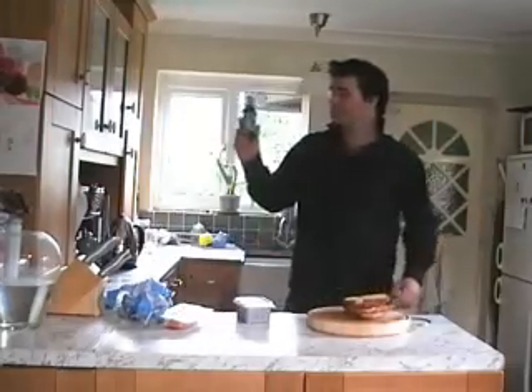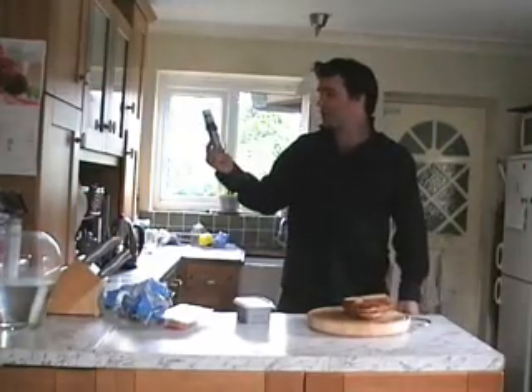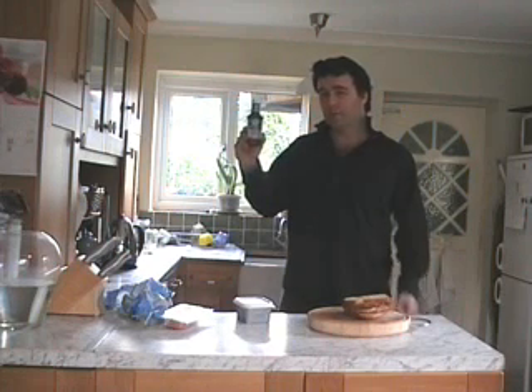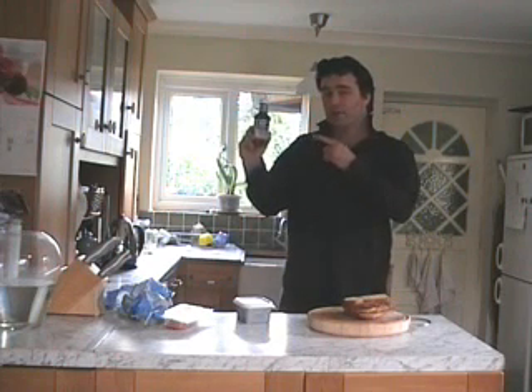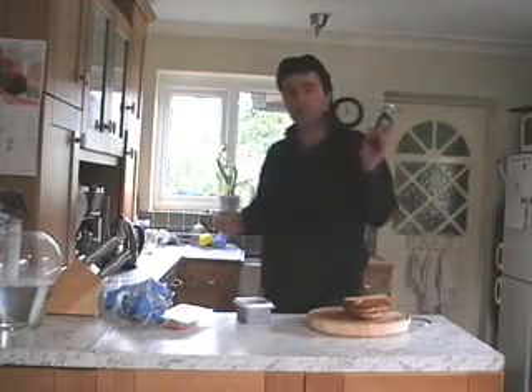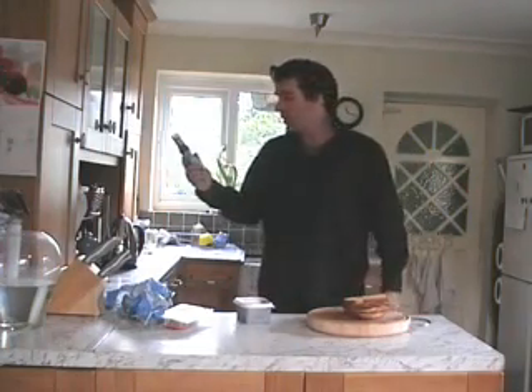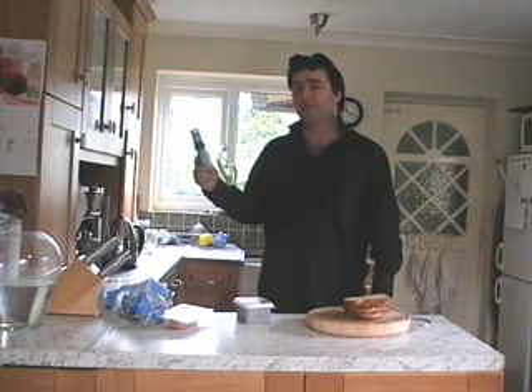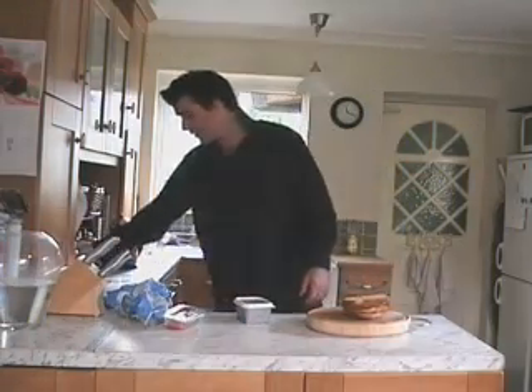Before we go on, I just want to say a few words about this little number here — the old brown sauce. Don't do it. Do not put brown sauce on a bacon sandwich, it's blasphemy. Give me a sausage and I'm there with brown sauce every day of the week, but not where bacon is concerned. It's a definite no-no, so just leave it at that.